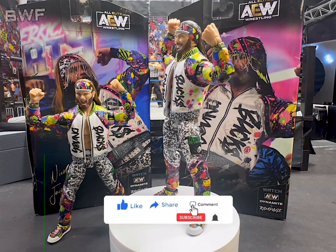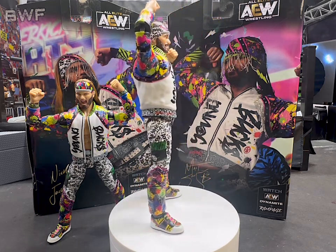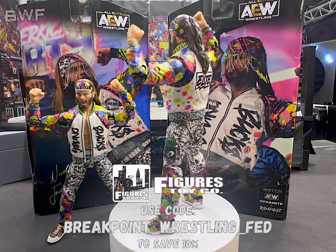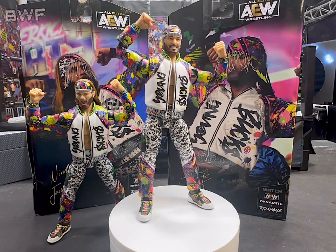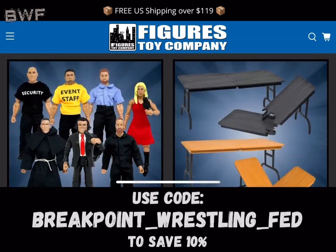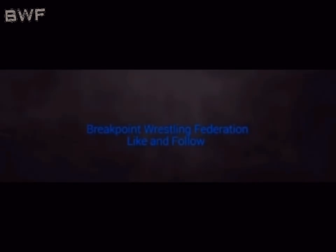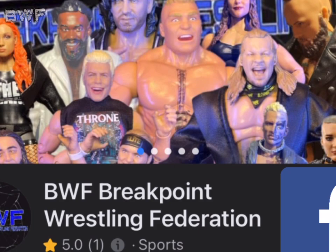Like, subscribe, comment — all that stuff on this video. Also, go over to Figure Toy Company and get some great accessories and other things you can use with these figures using my code — breakpoint underscore wrestling underscore fed — to save you 10% on an order of $20 or more. It's really helpful to me that you use that. Thanks for watching, guys, this has been my figure review. Make sure to go to figuretoycompany.com and use that code. Make sure to follow us on Instagram, Facebook, and on YouTube.